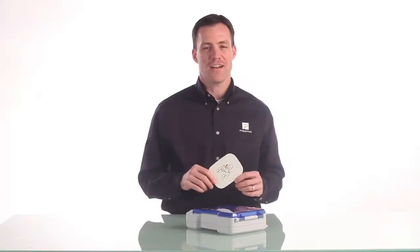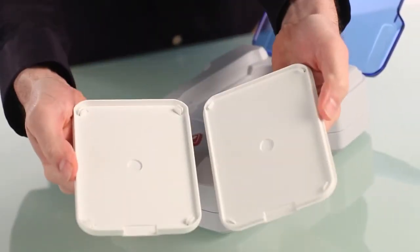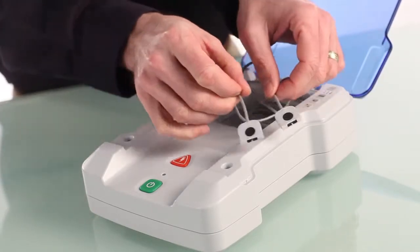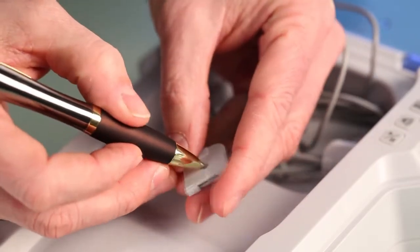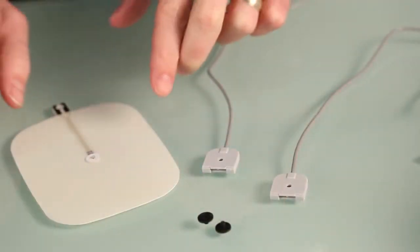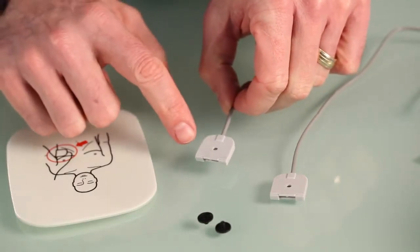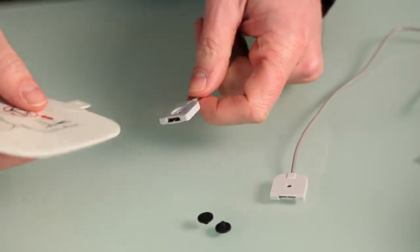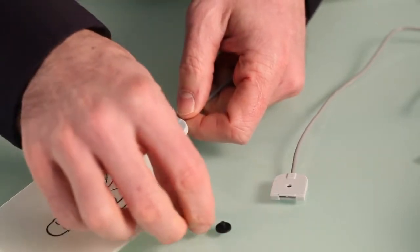Let's take a look at how you attach the pads to the cord. Remove and open the training pads case. Find the connectors at the end of the AED training cables. Remove the black pins from the connector. With the pad graphic facing up, make certain that the large diameter circle on the connector is also facing up. Then insert the pad into the connector lining up the holes. Replace the black pin.